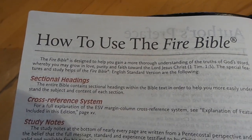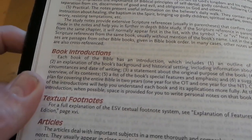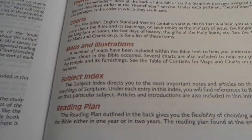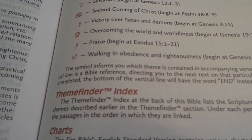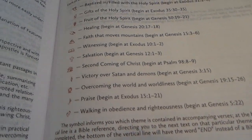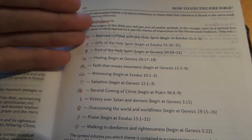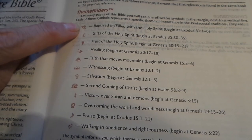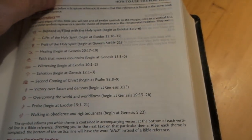This section shows you the Fire Bible and how to use it — it will show you the studies. You get the subject index, maps, and illustrations — all the basic things you'd find in a Bible. Then it has this theme finder, which is really cool. It's a lot like the Sword Bible in that you have topics listed with a symbol and they're chain linked with a verse at the end of each line.